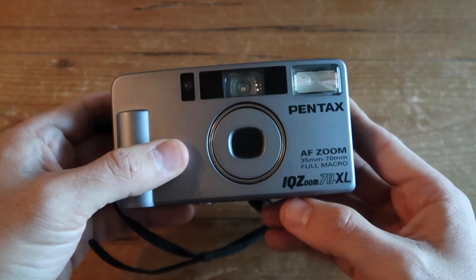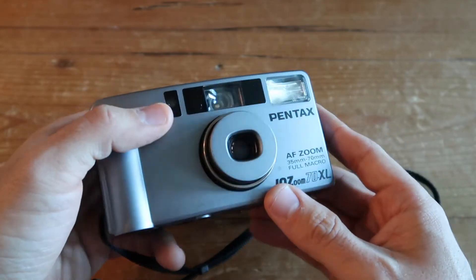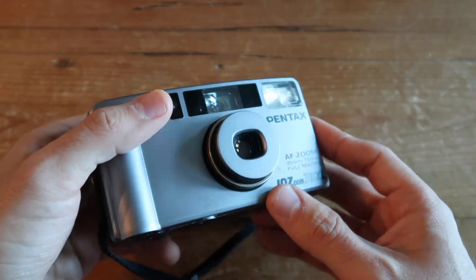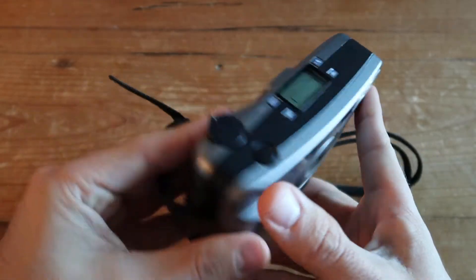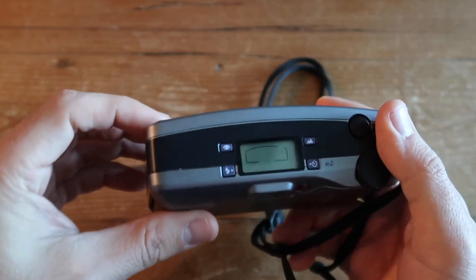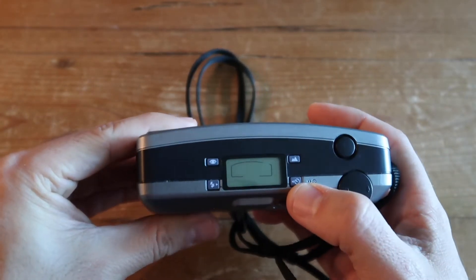It's part of a series of cameras from Pentax spanning the 80s all the way to the late 90s. They were very popular because of their portability — they're very compact automatic cameras that are very easy to use. This one in particular has some really interesting features that I'll show you later in the video that make it worth having right now in 2019.